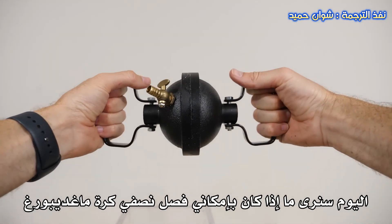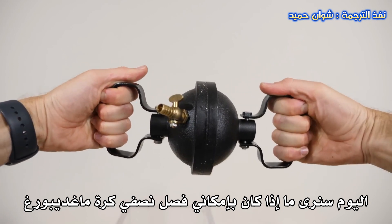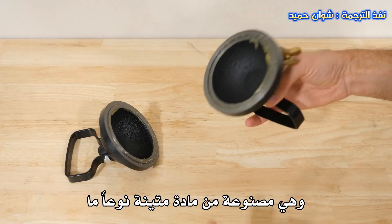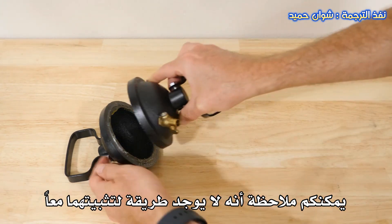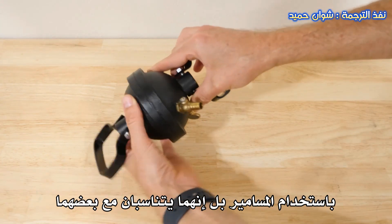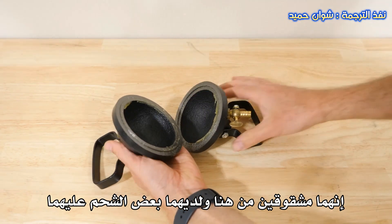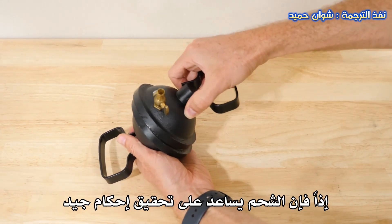Hey everyone, today we're going to be seeing if I can pull apart the Magdeburg Hemispheres. What I have here is some pretty heavy-duty hemispheres. You can see that there's no way that they screw together — they kind of just fit together like this. They're not straight here, and they have some grease on them, which helps it to get a good seal.